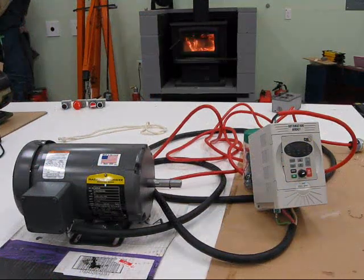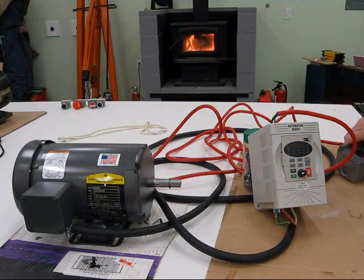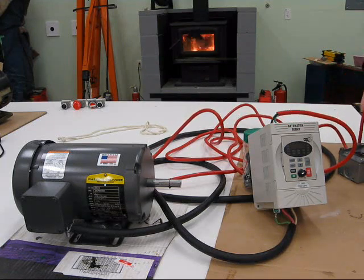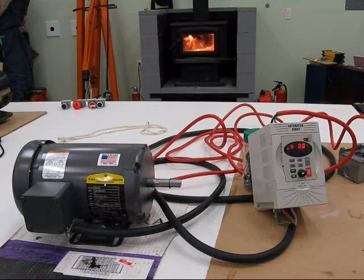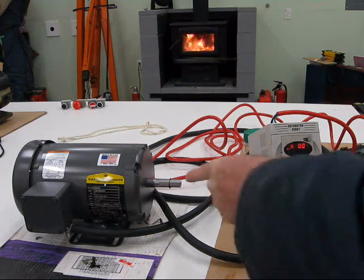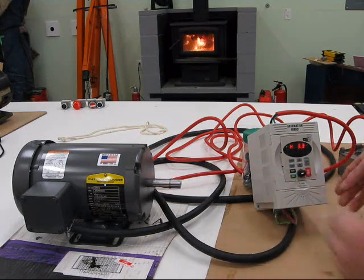This is the smoke test — the first time I'm going to power up. I'll plug in the Automation Direct one horsepower, three phase, single phase and three phase variable frequency drive. I'm going to plug it in now and see if we've got spark. We've got something here on the screen. I'm going to hit the run button and see if the motor starts to turn. It's turning.